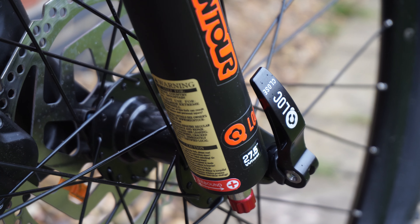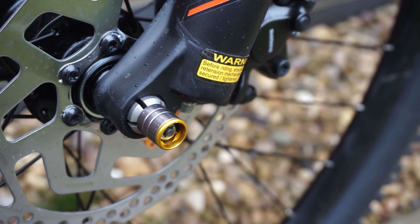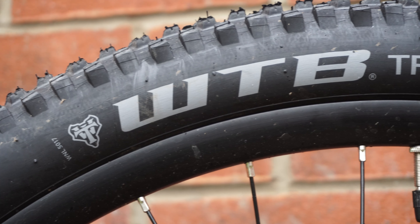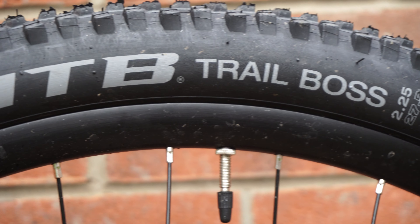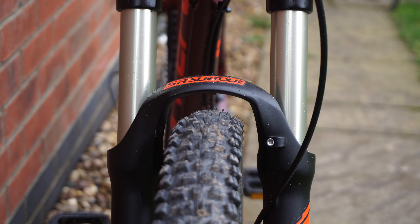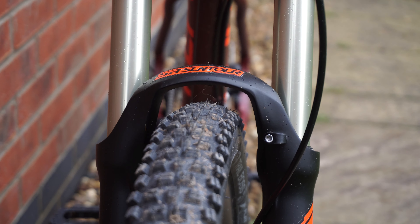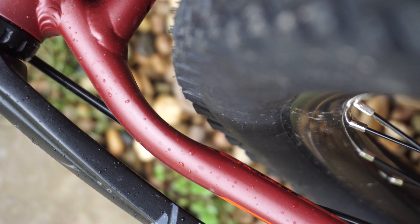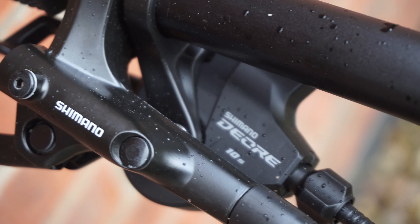The wheels on this bike are 27.5 inches in diameter, with the front wheel held in with a through axle and the rear held in with a standard quick release skewer. Surprisingly, the tyres that come with this bike are the 2.25 inch WTB Trail Bosses, which for a bike of this price is really nice to see. The frame also appears to be wide enough to accept thicker tyres or some decent mud guards if the user wishes.